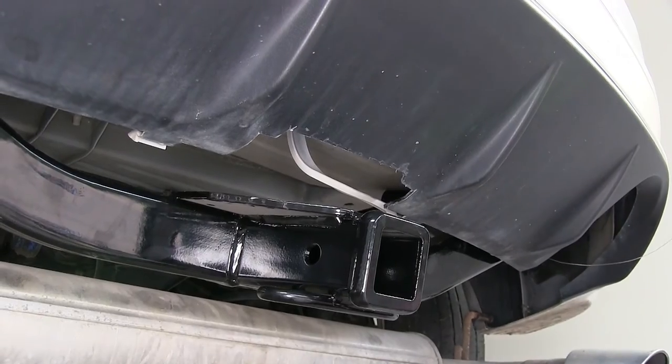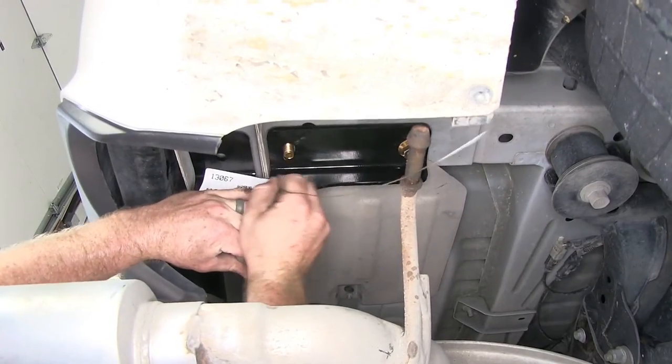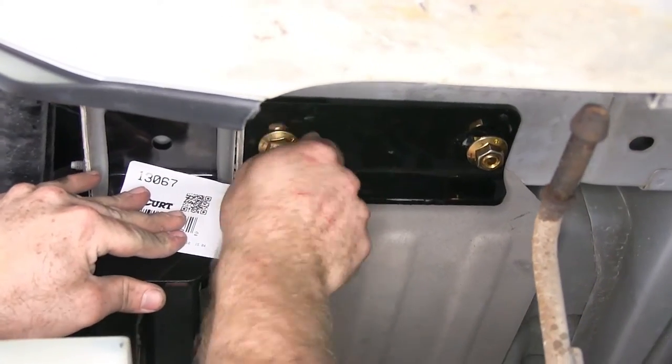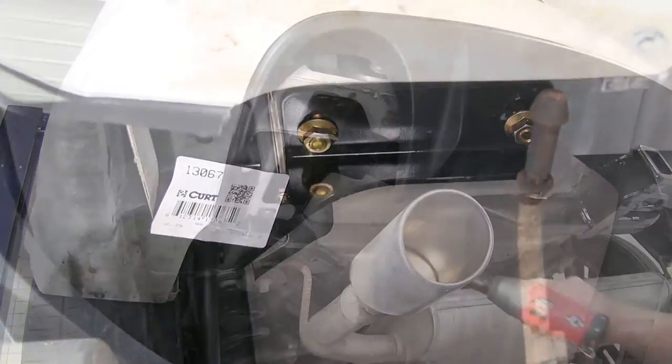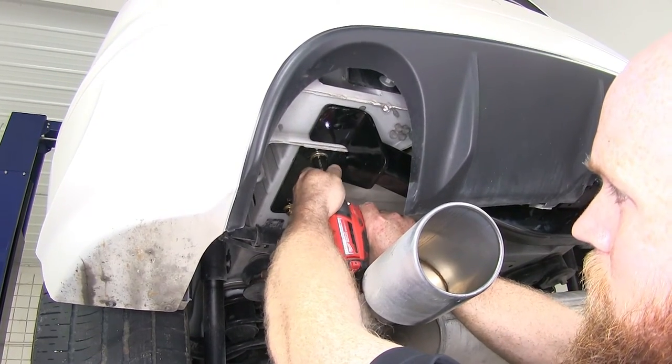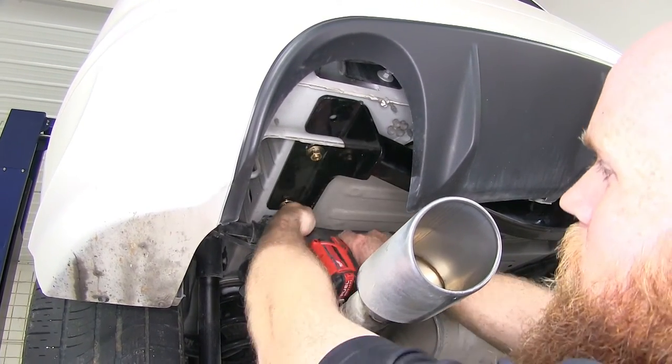Now I can get those other two flange nuts started on the two remaining carriage bolts. Then I can take my three-quarter socket and tighten these up. I'll do that on both sides.